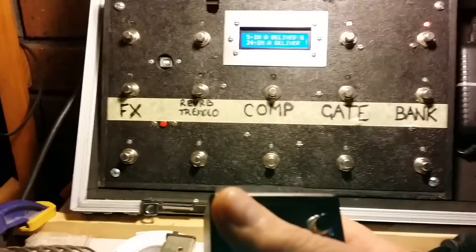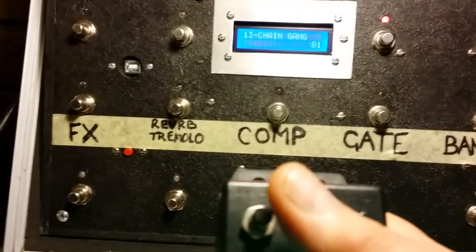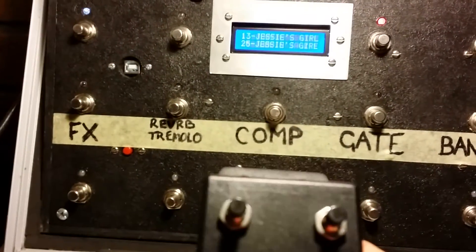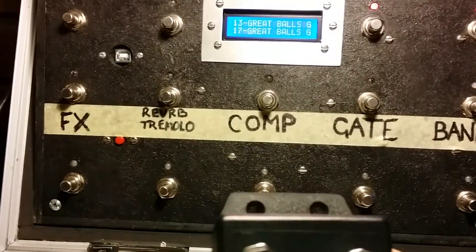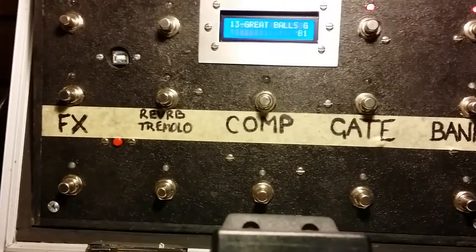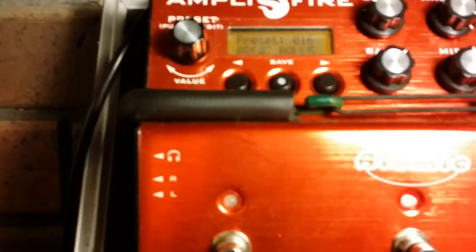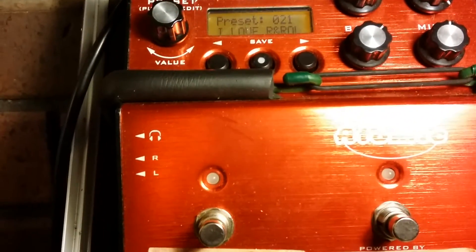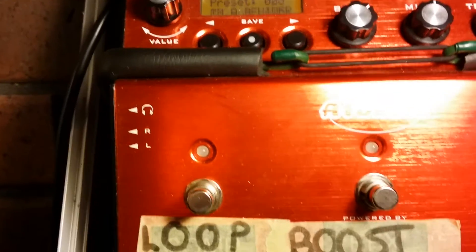So it just allows me to use the remote. Here we are — we've got number 13, and what I want it to be is Great Balls of Fire. There we are — Great Balls of Fire, number 13. Then navigating back down through the setlist.